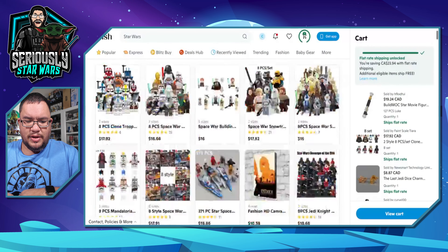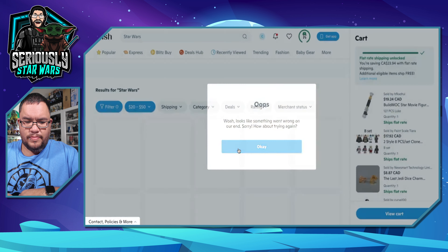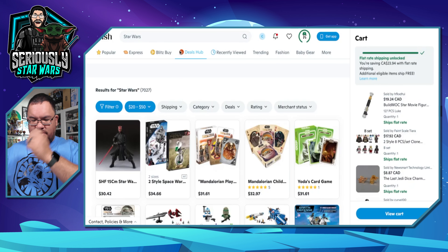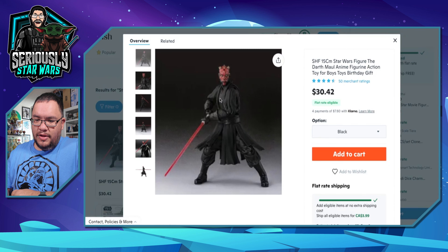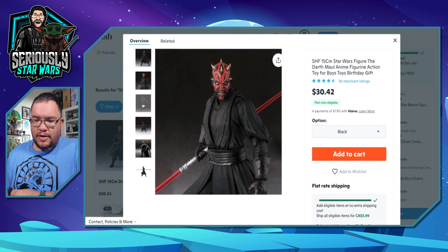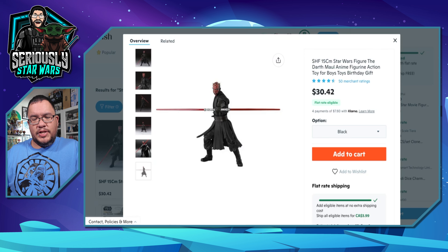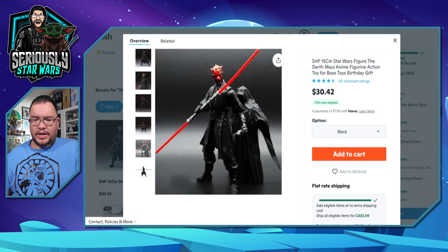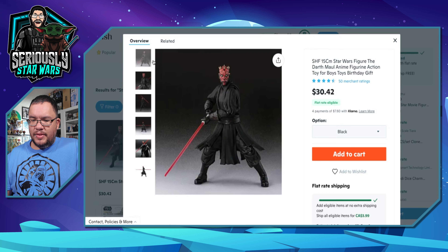Let's up the price range. Now we're doing between $20 and $50. There's a 15-centimeter Darth Maul figure — so it's a 6-inch figure for 30 bucks, about what a Black Series figure costs up here in Canada. It looks like it comes with a cloak. It could be the actual Black Series Darth Maul figure. I'm tempted by it.